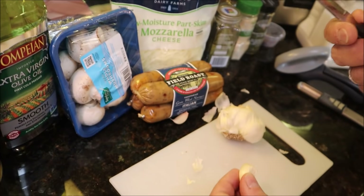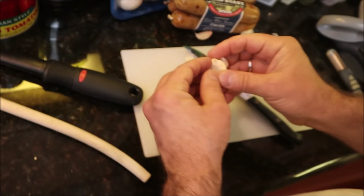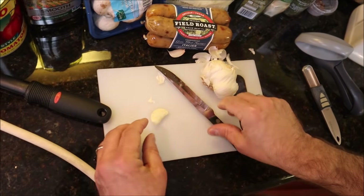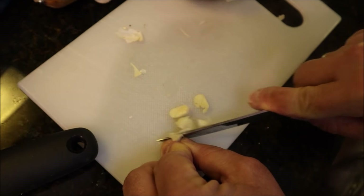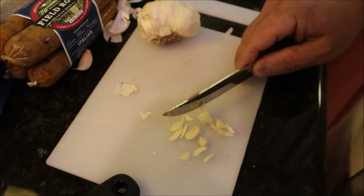So how do we get the skin off? Take your knife, put the clove on the cutting board, press down — you're going to hear a crack. Now it's very easy to peel off the skin. Then take your knife and start dicing. Don't cut yourself — use your thumb and forefinger as a brace. Okay, let's put this in the pan.